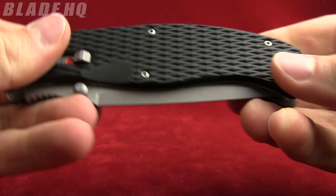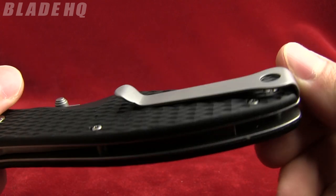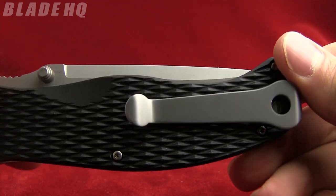The weight on this knife is 4.8 ounces. The pocket clip on it is reversible, deep carry — tip up always, but right or left hand carry for you.